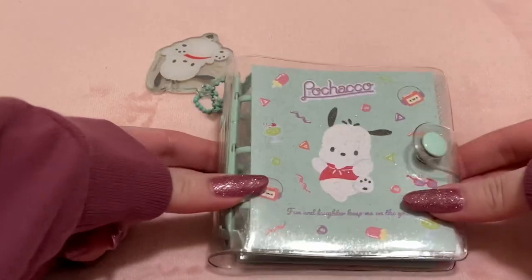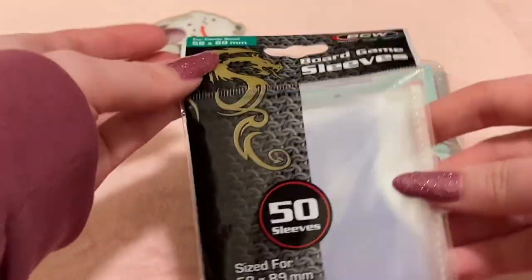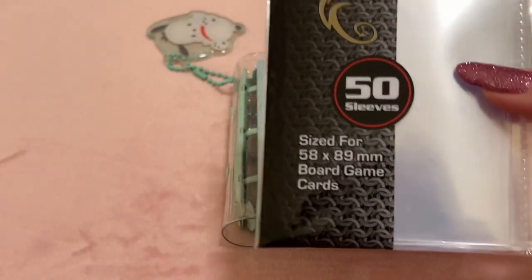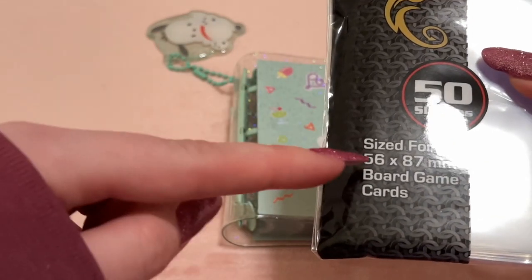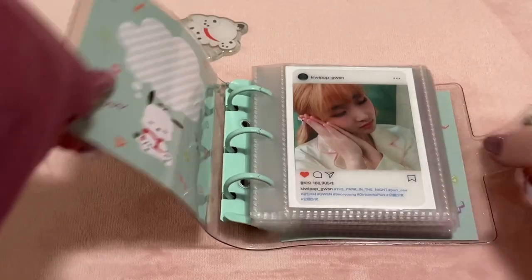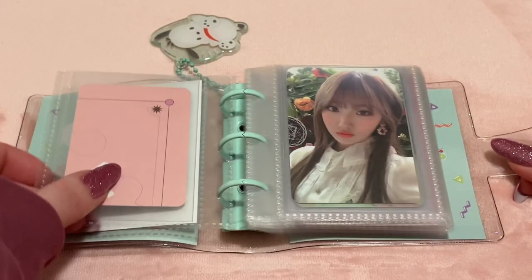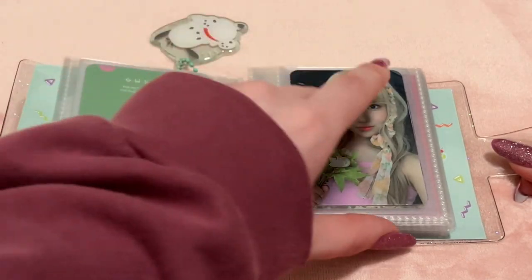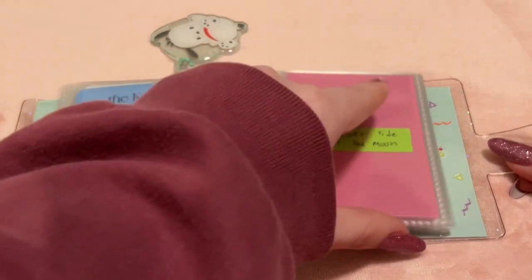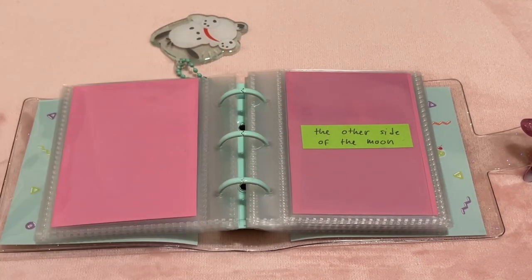Next is this mini binder — the Pochaco binder from Ducky World, the Sanrio store. I use BCW Board Game sleeves in 58 by 89 millimeter, slightly larger than the ones for Chae Won which are 56 by 87. My first collection here is Soryoung from GWSN — I collect all her album photocards. We have Park in the Night Part 1, Part 2, and Part 3, and the Keys. I'm missing both her Other Side of the Moon cards. I've been meaning to finish this but GWSN isn't having a comeback, so I keep putting it off — at least I still have something to collect for her.